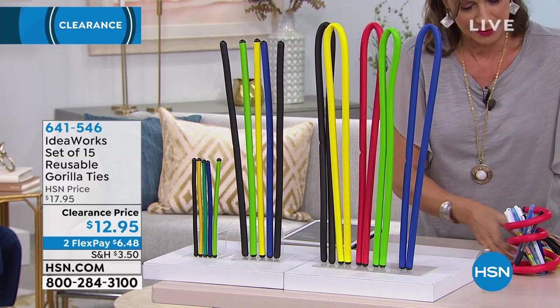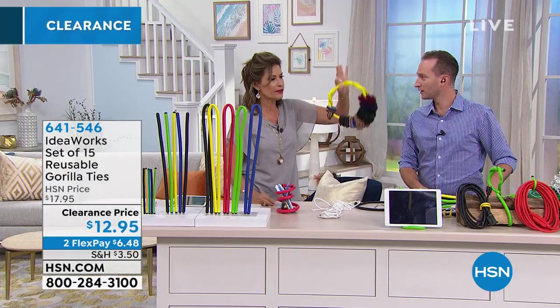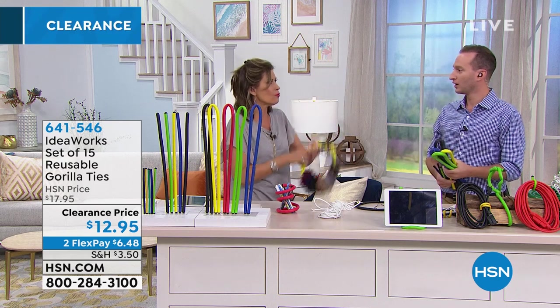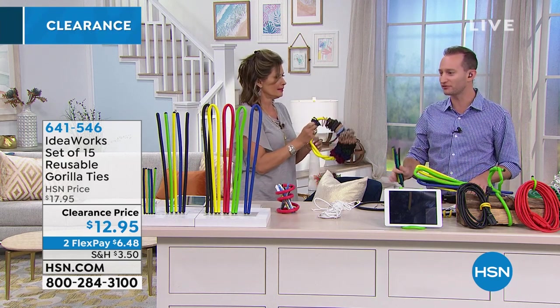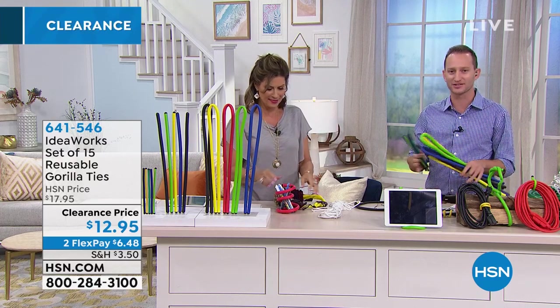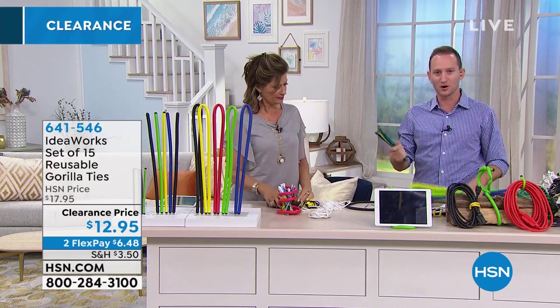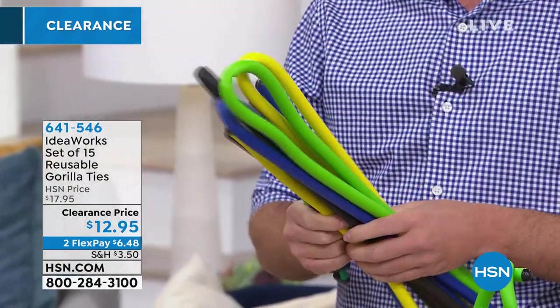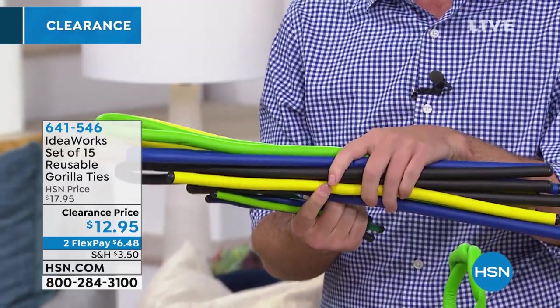Just a couple of ideas right here. Justin Hyatt is joining us. They're really super lightweight. You're getting 27 feet — 27 feet of twist tie that has iron and steel inside. They can hold up to 200 pounds. You're getting five of the small, five of the medium, five of the big. There's literally an endless amount of ways that you can use these and reuse these.